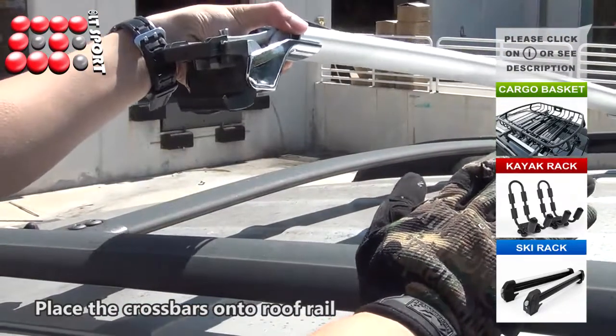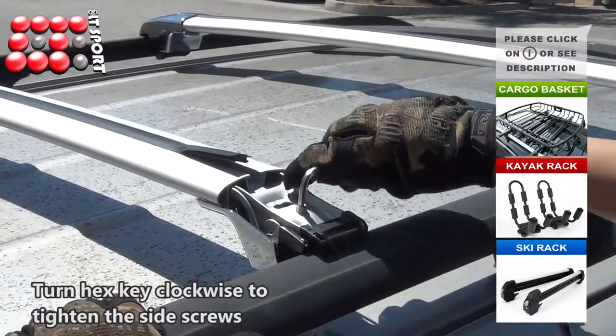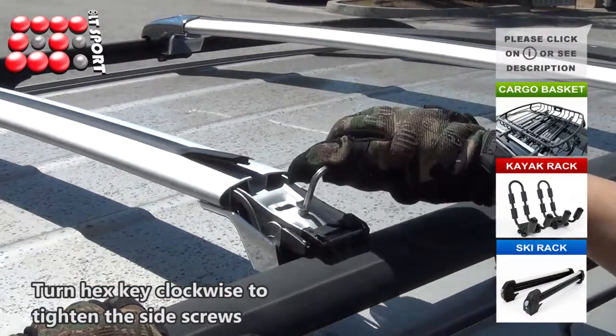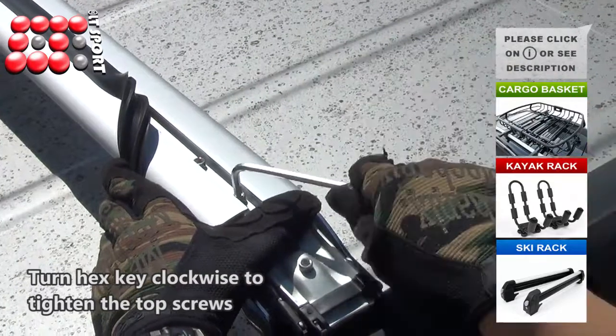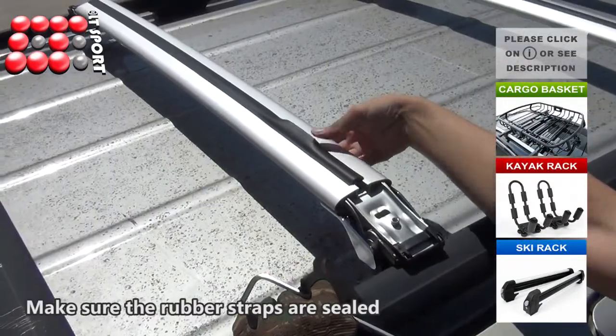Now you can place the crossbar onto the roof rail of your vehicle. Insert the hex key and turn it clockwise to tighten the side screws. Use the hex key to tighten the screws on top of the crossbar and make sure the rubber straps are sealed.